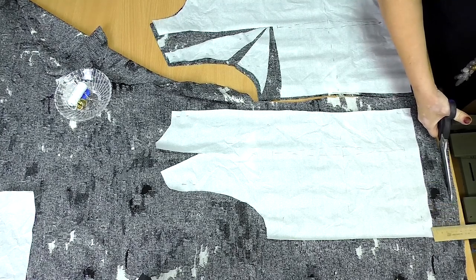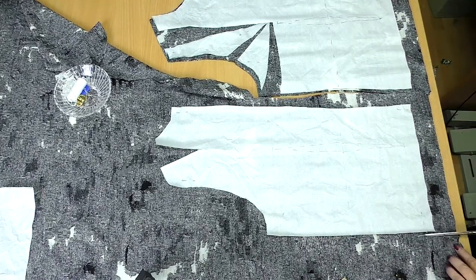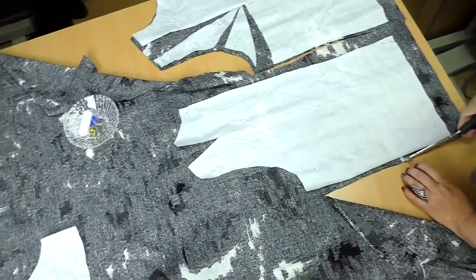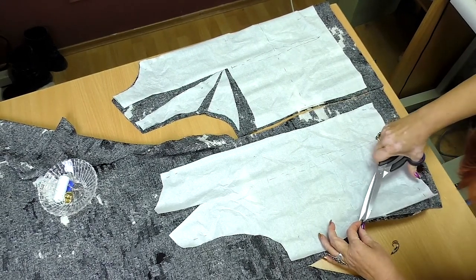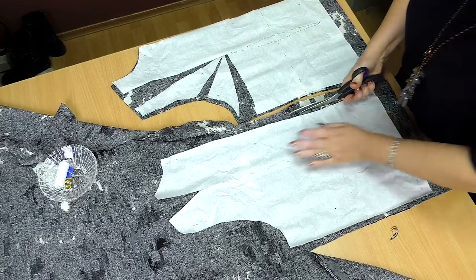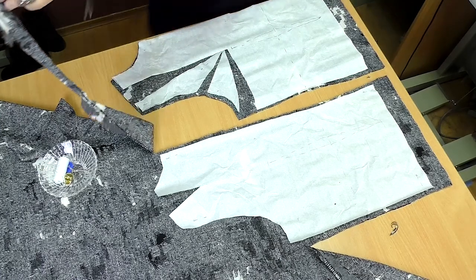I'll make a regular long tight sleeve. I add just a minimum for the seams. I've already told you that I don't like the knitted fabric, but I understand that I can't do without it. I'll tuck the center back next. There are no tucks here, so it won't take long to tuck it.